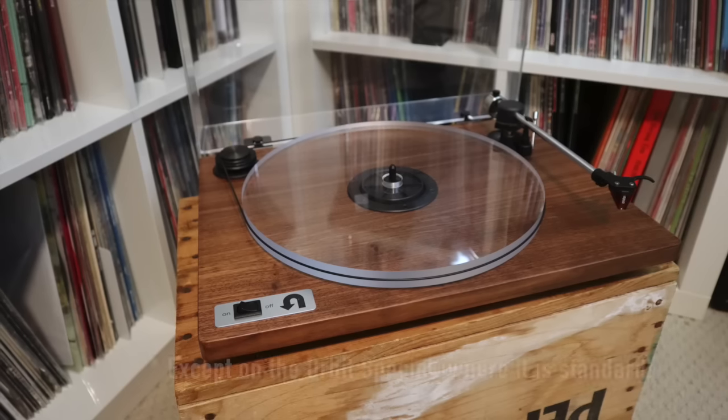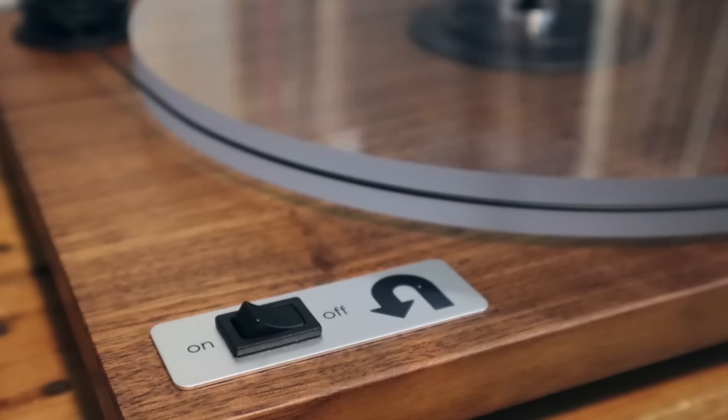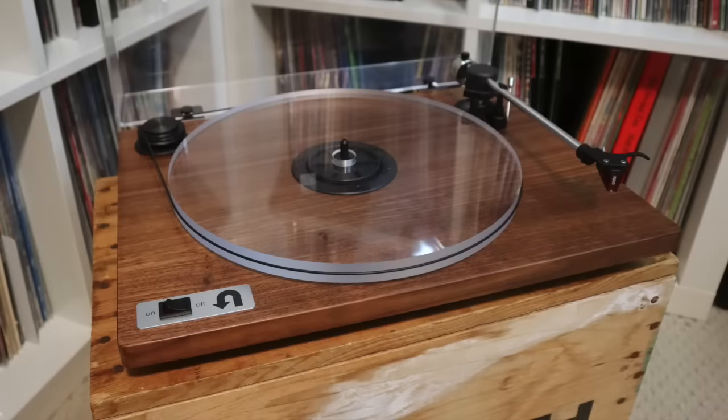On the downside, cueing levers on these turntables are optional, which I find a bit odd. I also found the turntable belt to be very narrow and tricky to get on, but once you figure that out, you'll be spinning records in no time.